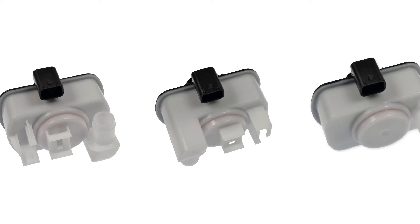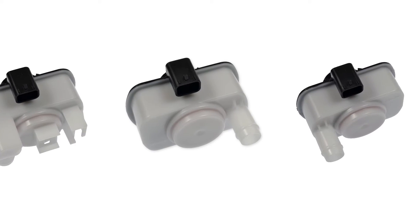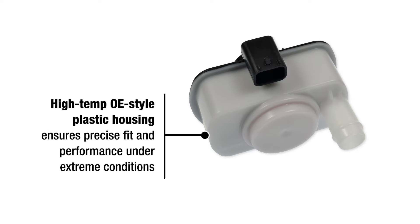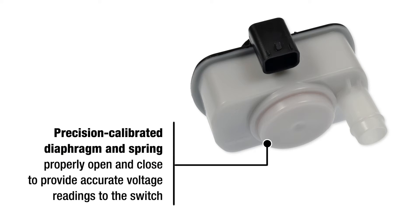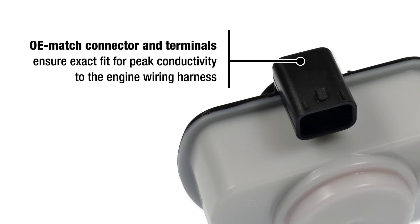To ensure performance and reliability, our eSIMs are manufactured with premium components. Let's take a closer look. A high temp OE style plastic housing ensures precise fit and performance under extreme conditions. A precision calibrated diaphragm and spring properly open and close to provide accurate voltage readings to the switch. OE match connector and terminals ensure exact fit for peak conductivity to the engine wiring harness.